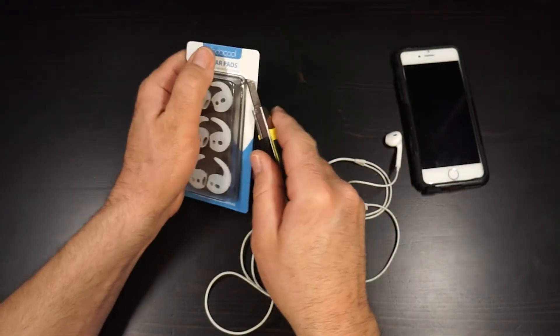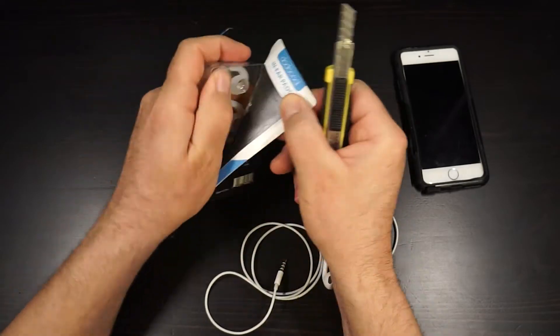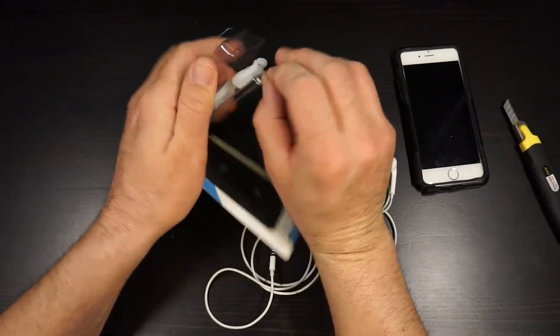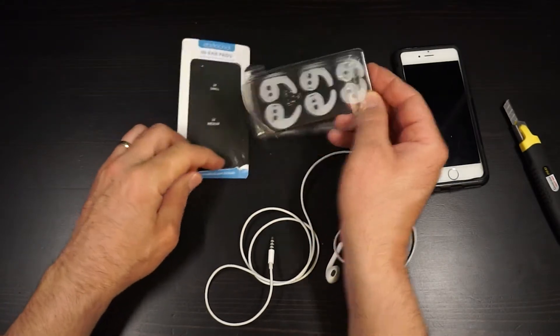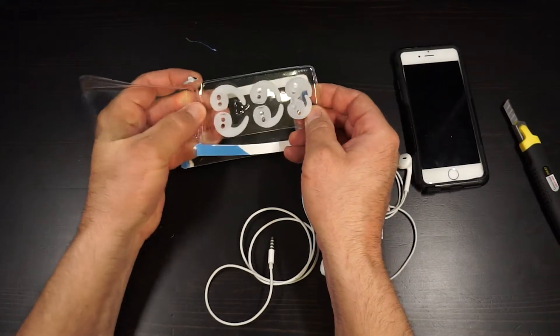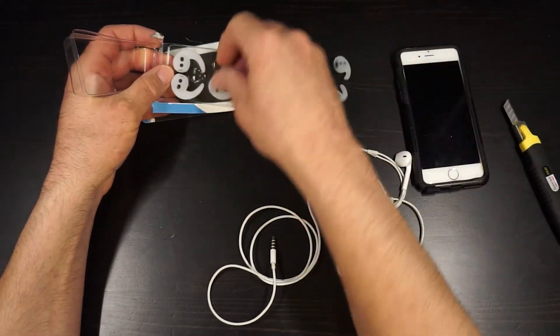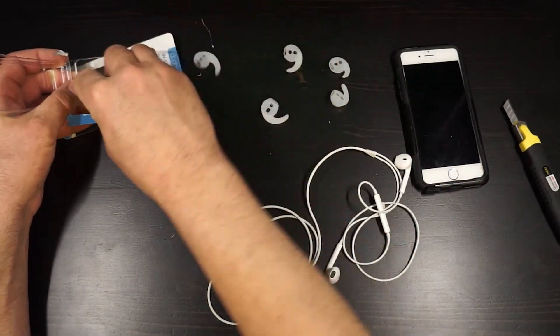So let's open this up without slicing our fingers. I will say they're well packaged — these silicone earbuds didn't get damaged. So let's take these all out: there's your smalls, there's your mediums, and there's your larges.